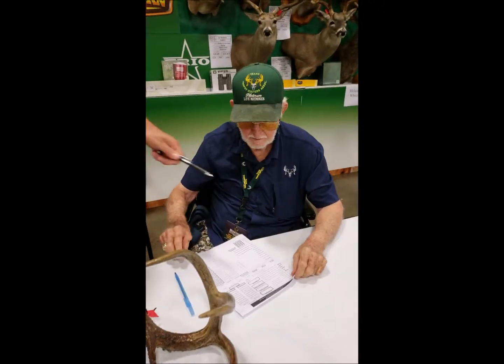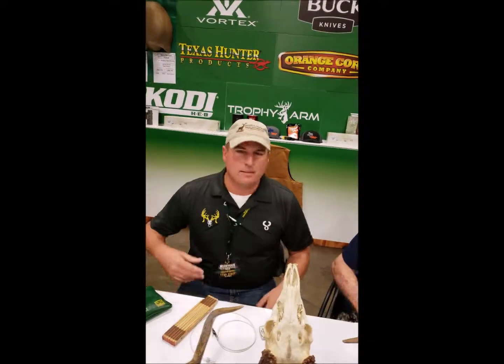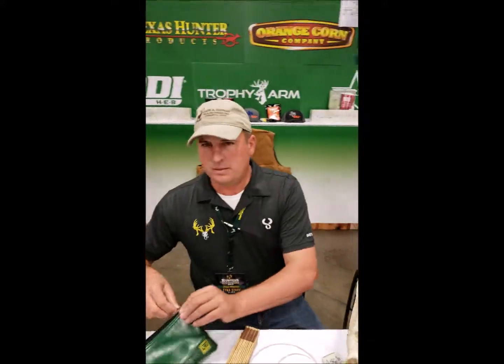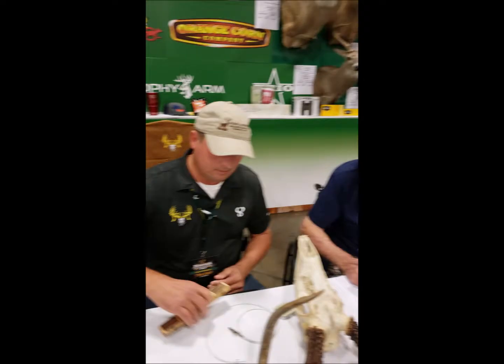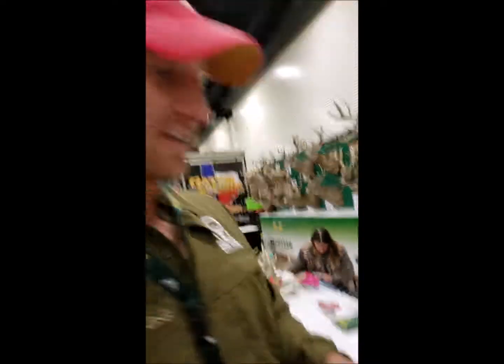I'm here with the legend Horace, scorer, and biologist Jason Shipman, who you guys have read a lot of both of their works in the Texas Trophy Hunters Journal. We are going to watch them score a whitetail. So if you don't know how to score a deer, pay attention.